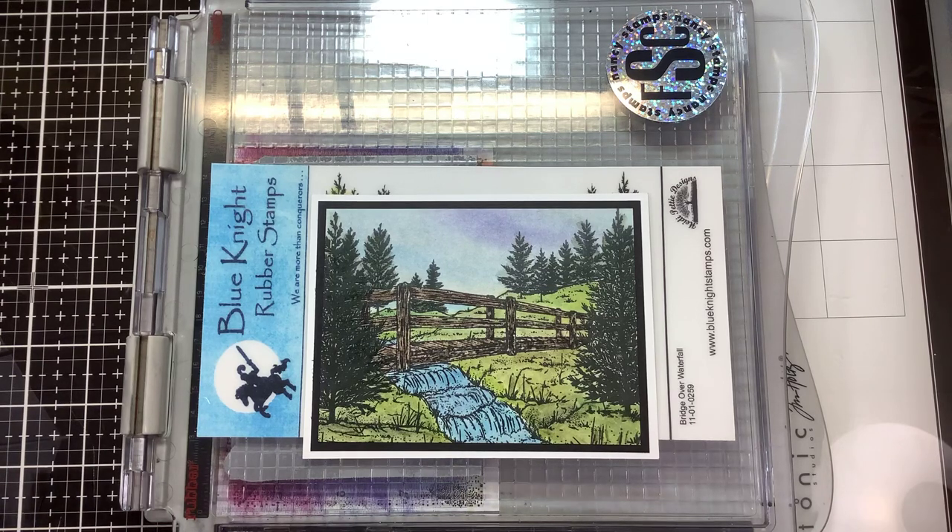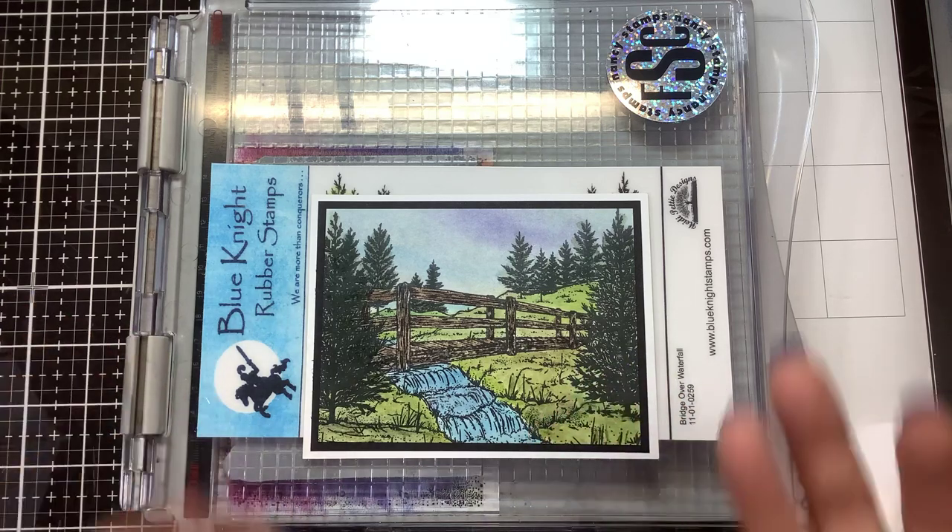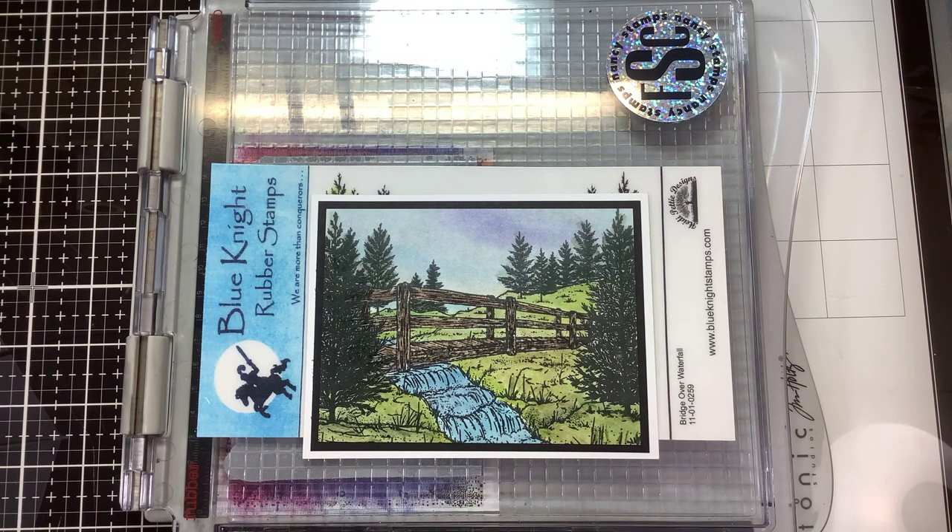This stamp is going to be one of those classic stunning stamps because water is always so calming. It's a stamp that you can use by changing the seasons of it.